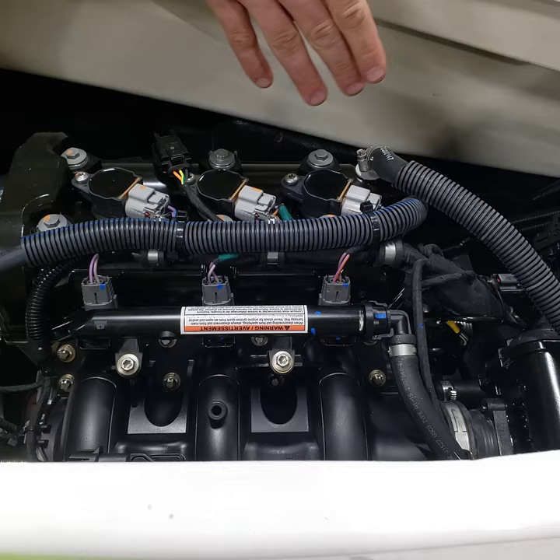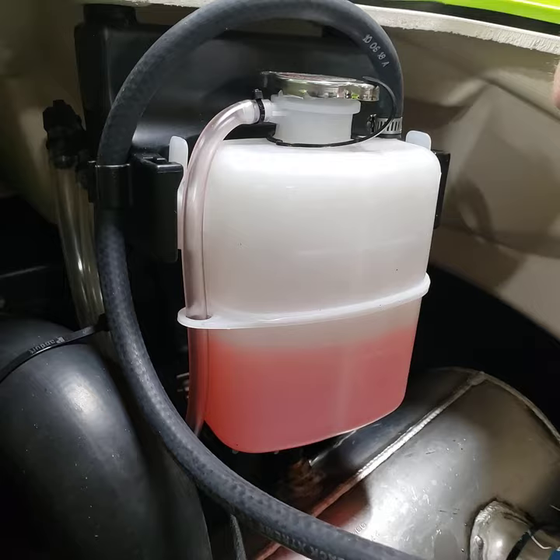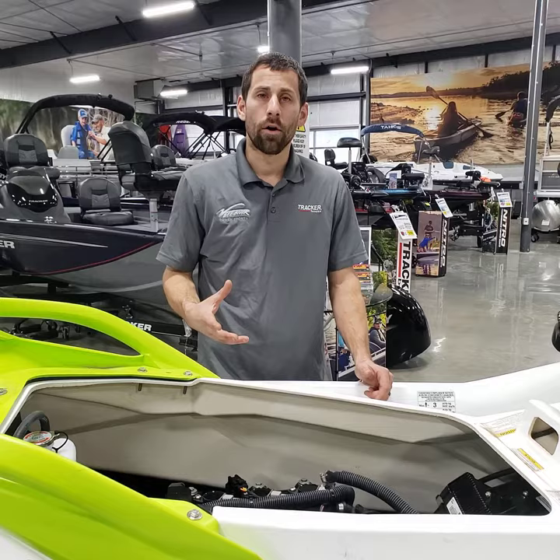You have to have the engine warm to check the oil, so do this dockside — let the machine idle in the water, let it rest for a minute or two, then check your oil so you don't accidentally overfill it. Spark plug location is right at the top of the engine. The coolant bottle is also here — these Sea-Doos use closed-loop cooling to the engine with antifreeze, just like your car, which is pumped through the engine to keep it cool.